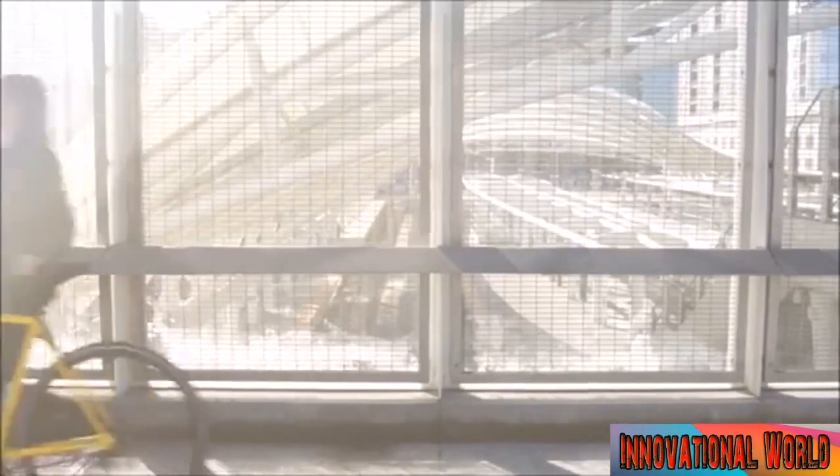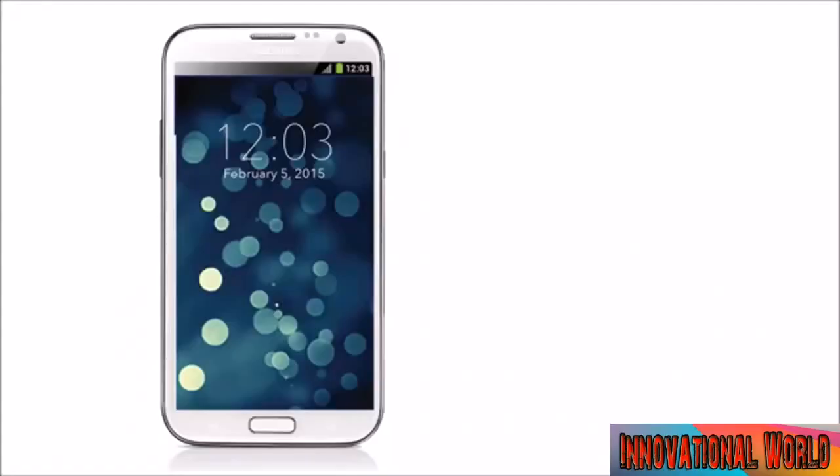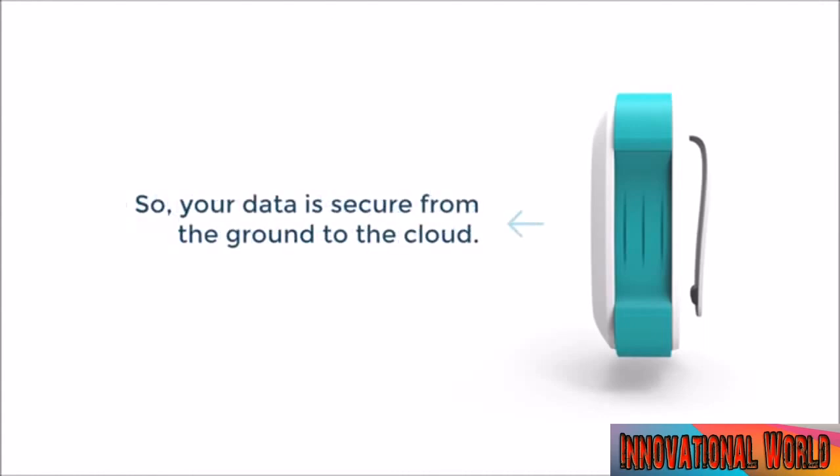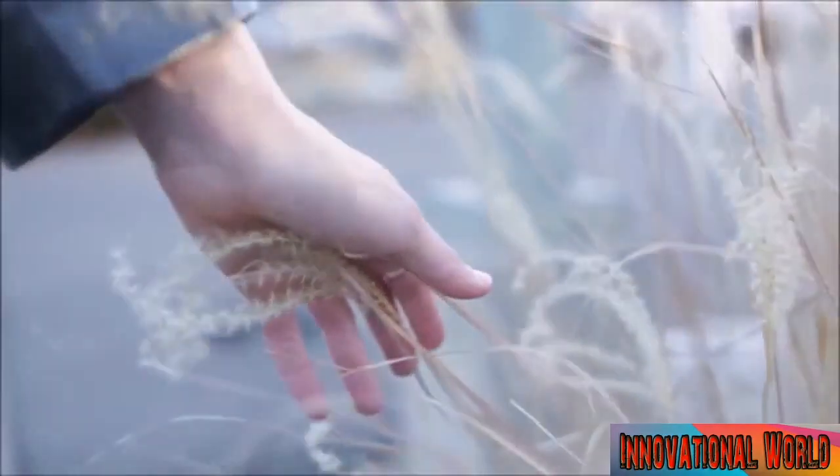Revelar is smart. It is not a regular tracking device. It will only start to track you if and when you press that hidden button, at which point it will update your location every three minutes until you're safe. I started Revelar to protect my little sister from violence, but the world's applications are endless.